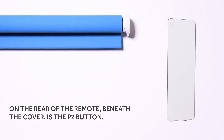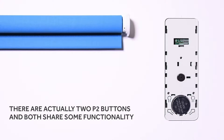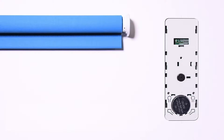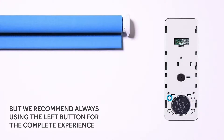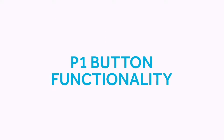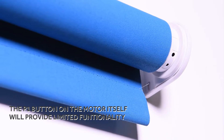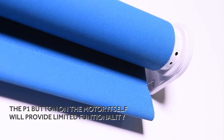On the rear of the remote beneath the cover is the P2 button. There are actually two P2 buttons and both share some functionality, but we recommend always using the left button for the complete experience. In the event of a remote or any other external control device being unavailable, the P1 button on the motor itself will provide limited functionality.